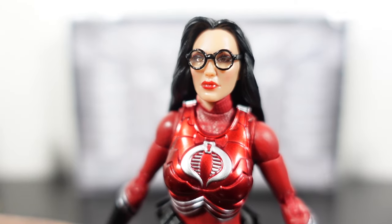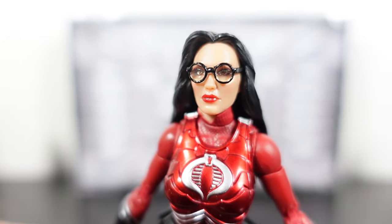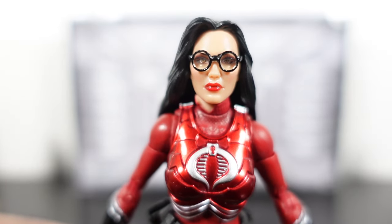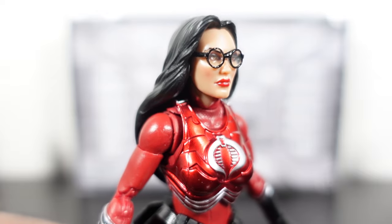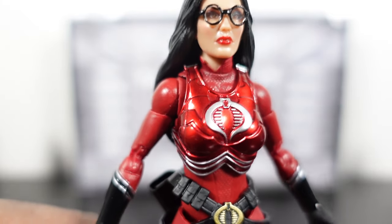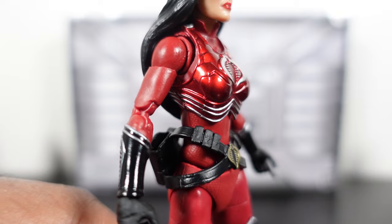The glasses are removable and they did a great job. This is what they should have done with Buzzer, because her glasses fit so good — even without pegs on the side, they just fit over the head sculpt perfectly. I don't know how they accomplished this and didn't accomplish it with Buzzer, but again we're talking about Baroness right now.